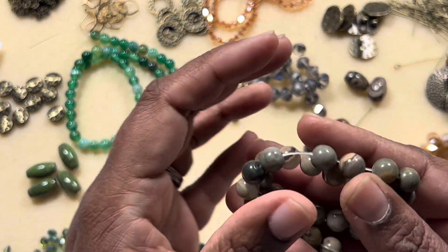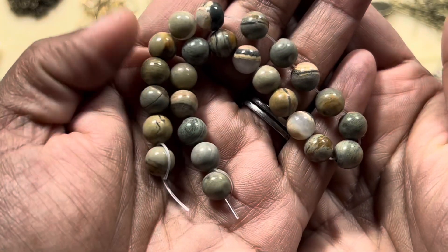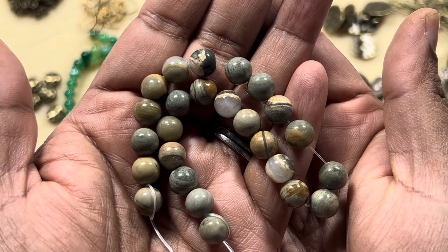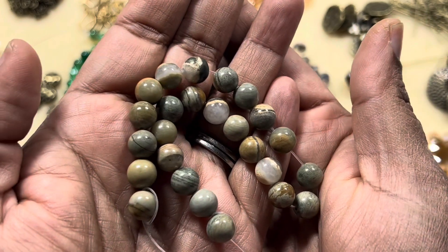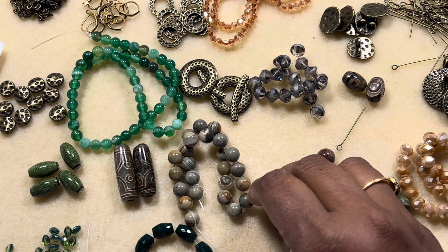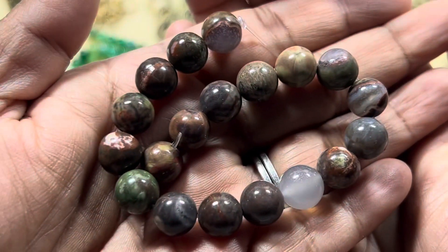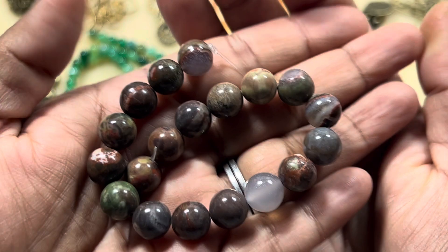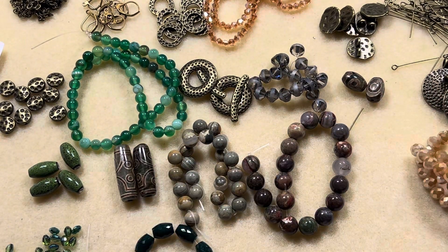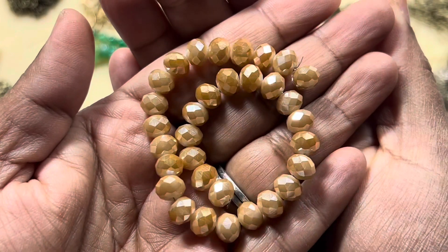Then we have a 7.5-inch strand of 8 millimeter silver leaf jasper gemstone — I really like this, it's very pretty in my opinion. The camera is also picking up the color nicely. Then we have a 7-inch strand of 10 millimeter ocean jasper gemstone beads — again, very pretty earthy tones.